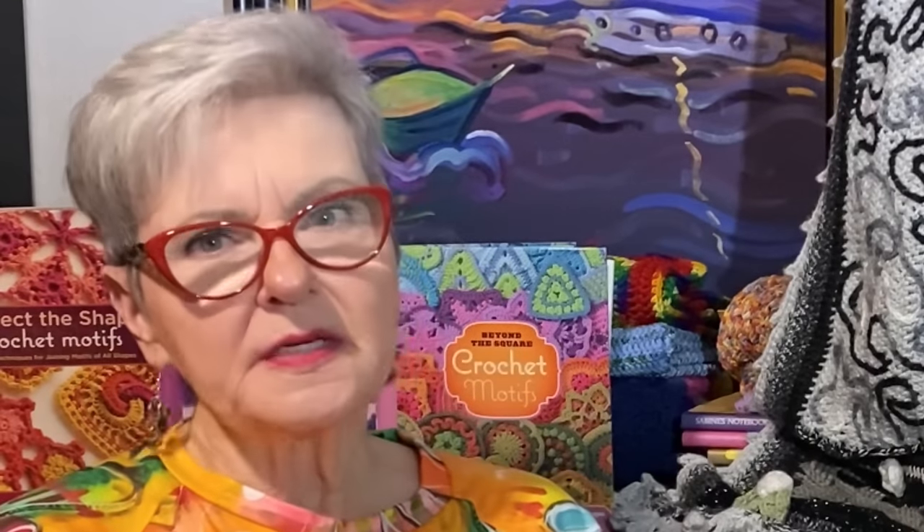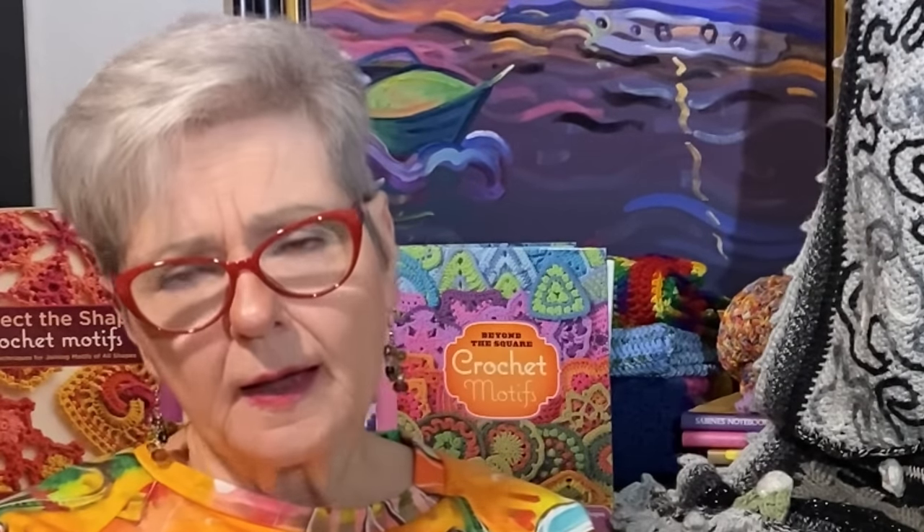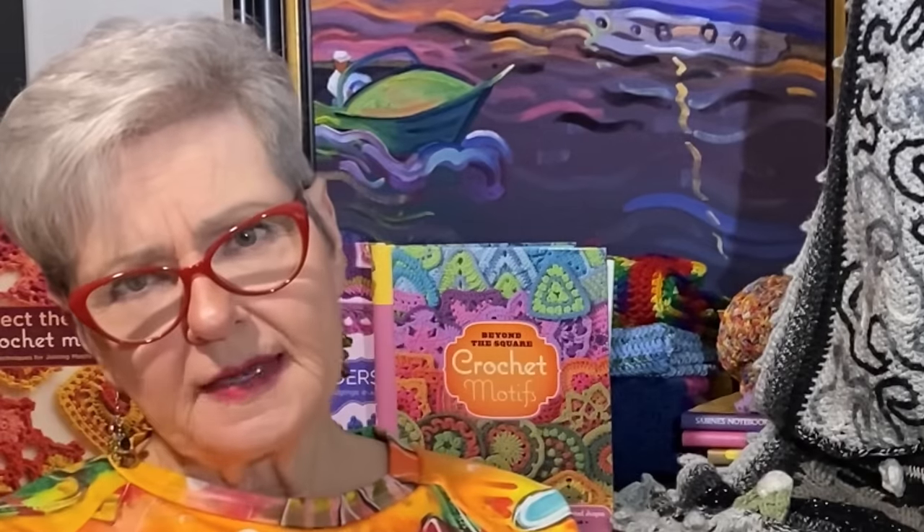Crochet is a form of therapy for me — it's very good for my mental health. If I have anxiety or I'm worried about anything, or I've got thoughts going over and over in my head, I can go into my crochet space and sit in there and do some stitching. And life is good. Everything's going to be all right.